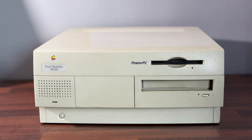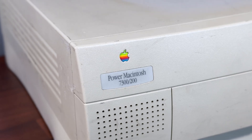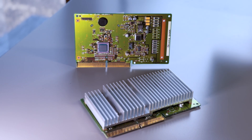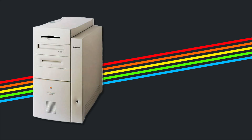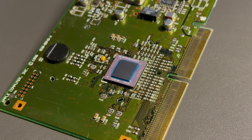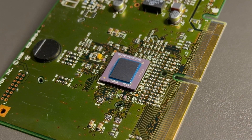This is my Power Macintosh 7300-200, a beige desktop from 1997 that sits right at the end of Apple's old world era. Inside is a PowerPC 604e processor manufactured by IBM. It was introduced alongside the Power Macintosh 8600 and 9600, which were considered to be serious hardware. But with the multi-gigahertz CPUs of today, its 200MHz isn't going to get anyone excited — and you could say it could use some help.